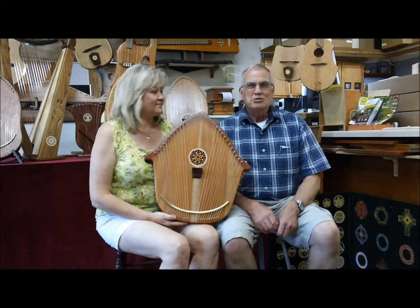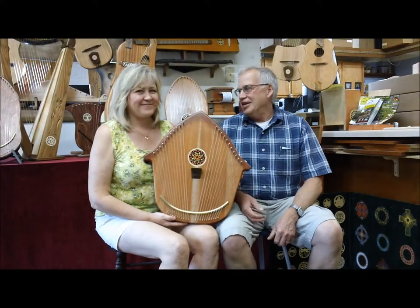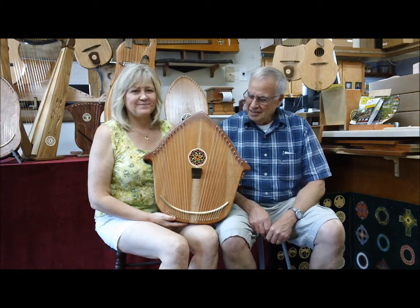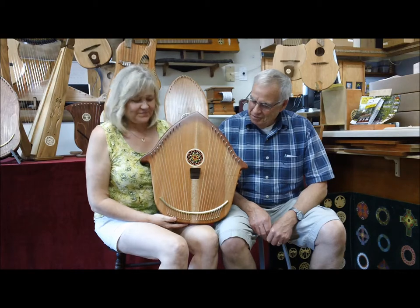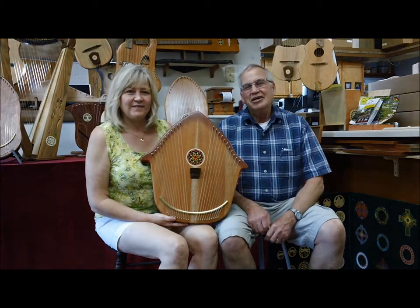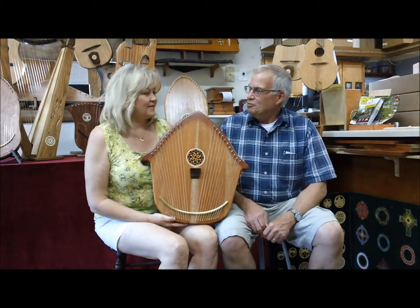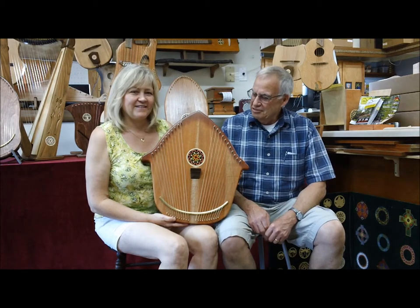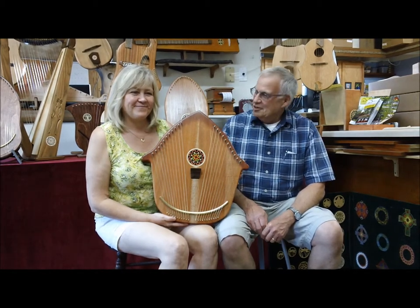Hi, I'm Jerry Brown from Music Makers, and this is Sharon Jackson. She has built a wonderful instrument here out of leftover wood from the back room. It's her own invention — tell us about it.